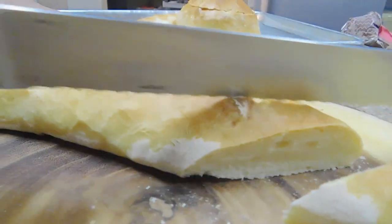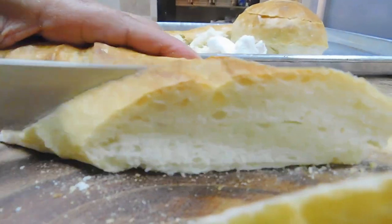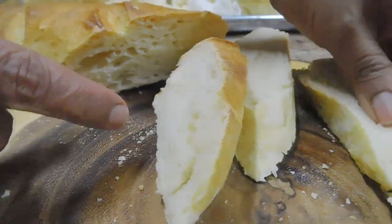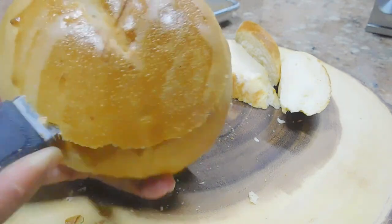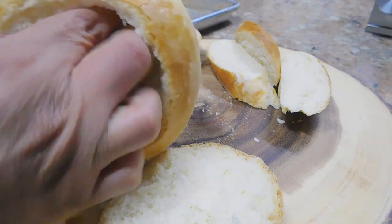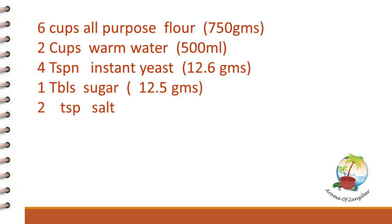We are ready to slice the bread. You need to let it cool for about 10 minutes, which is very hard — because I eat this bread while it's still hot! This is what I was after: those air pockets, those nice holes. For the bread bowl or soup bowl, we're just going to slice it and remove all the inside. When you put your soup inside it's going to be nice and not soggy. Thank you so much; for more recipes please visit me at Aroma of Zanzibar. You'll find all the ingredients and measurements in the description box below.